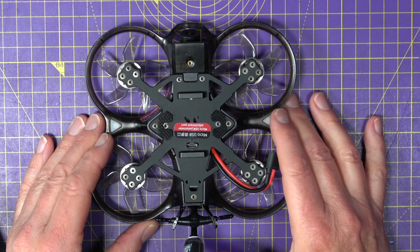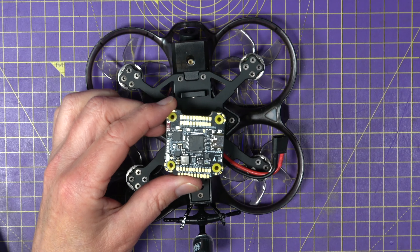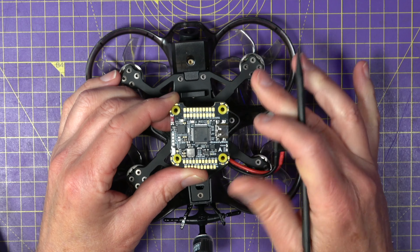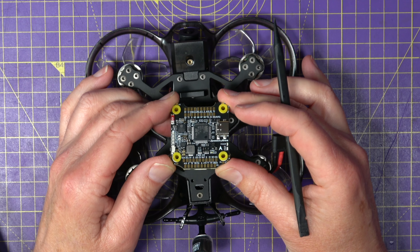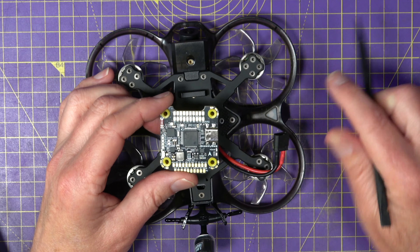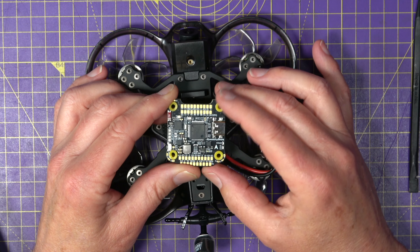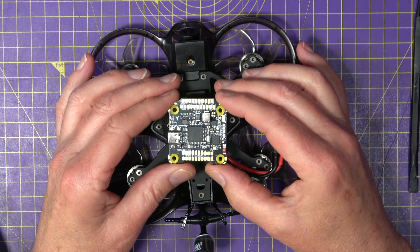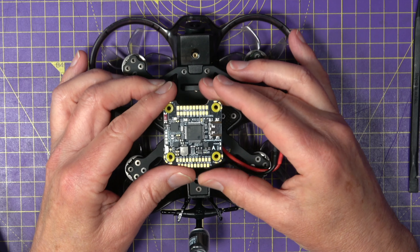So the first thing that can go wrong is gyro orientation. If you look at a flight controller, you'll usually find that there's a little white arrow that points, in this case, forward. So that's the way that the manufacturer has mounted the gyro on the board — pitch forward, pitch backward, pitch up, pitch down, roll right and roll left, and so on. But you may find, for some reason, that this is not how it's configured in Betaflight. This may be something that happens by accident — you may mount it rotated completely by accident, which is very easy to do.